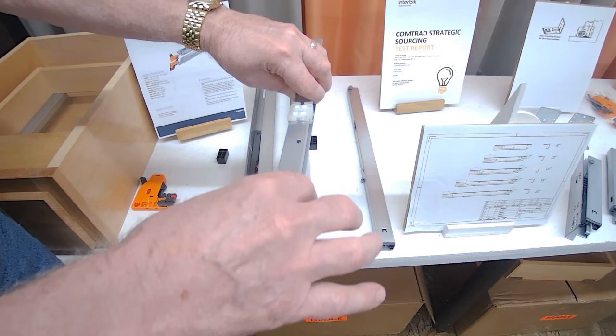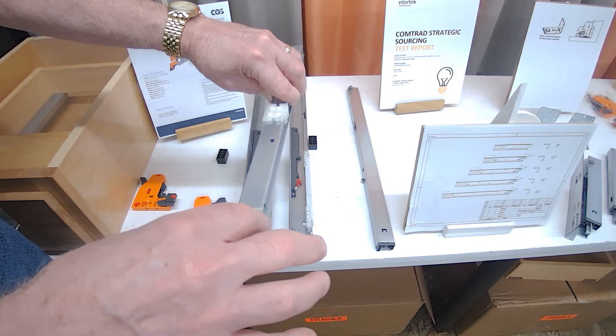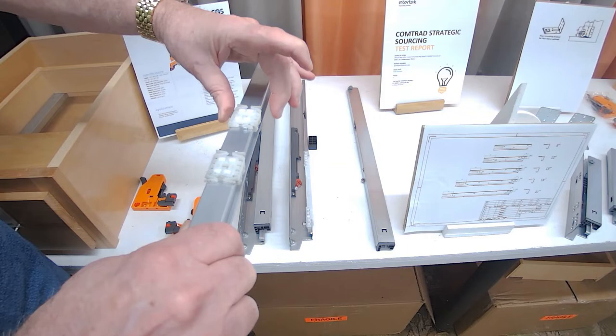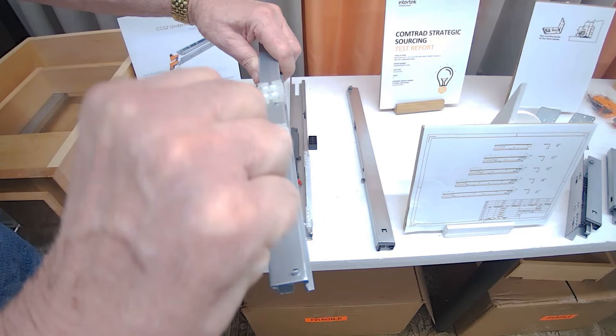With that, you have roller bearings that go between the drawer member and the intermediate member. Again, for stability with the drawer they're wide, and they have cushioning bumpers that bump against stops in the front and back. You can see I have four bearings for stability between the drawer member and the intermediate member, and ball bearings on both sides to keep it from rocking during the opening and closing cycle.